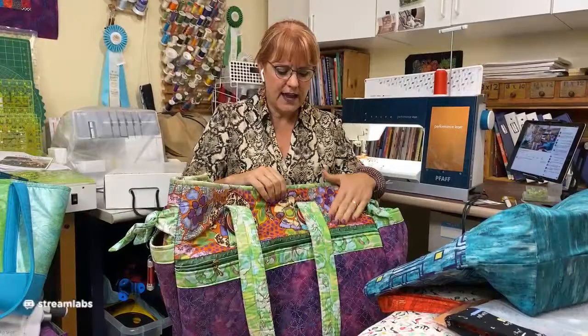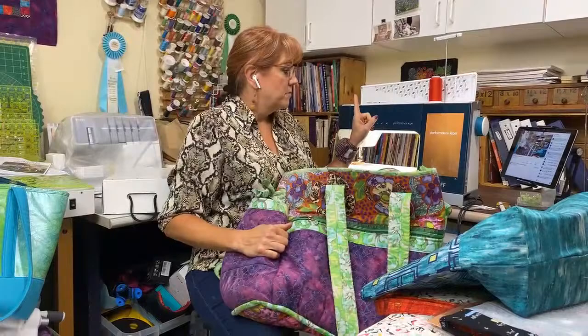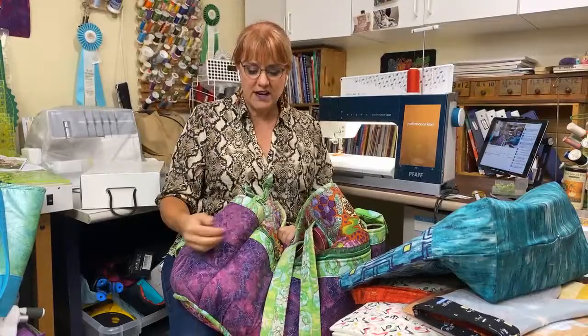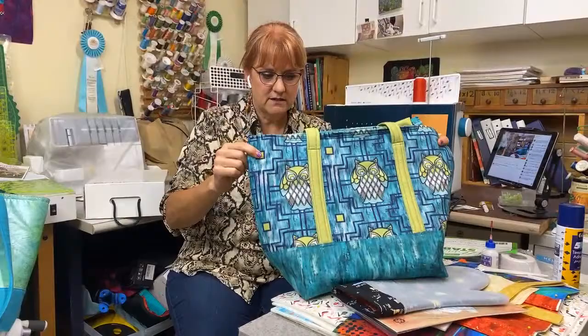With this bag, they did tell me to use the Soft and Stable, but they told me to use too much of it — they wanted it on the outside, the lining, the pockets. And by the time I got to the seams that had it on the pockets and the outside and the lining, it was so, so thick. My longarm quilting machine could totally get through it, but a normal machine would struggle mightily.